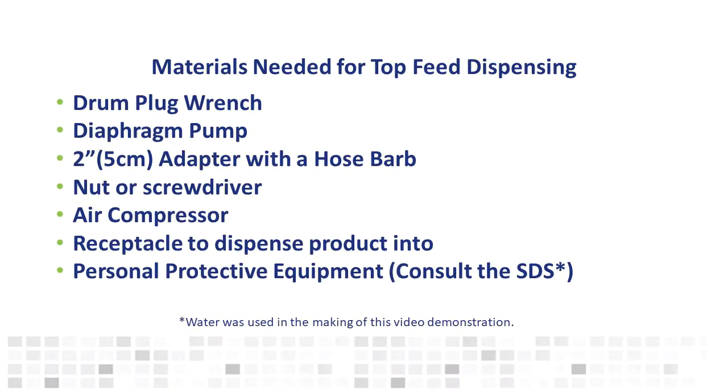To use this method, you will need a drum plug wrench, a diaphragm pump, a 2-inch adapter with a hose barb, a nut or screwdriver, an air compressor, a receptacle to dispense products into, and personal protective equipment.